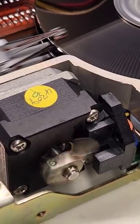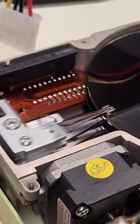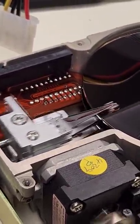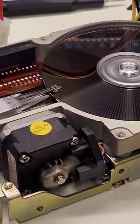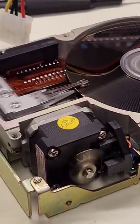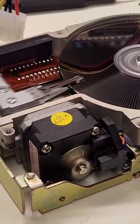That's the stepper motor right here, moving the head back and forth, directly connected to the read/write heads right there. This particular drive has 771 tracks and stores about 41 megabytes on two discs with four heads — so they're double-sided discs.